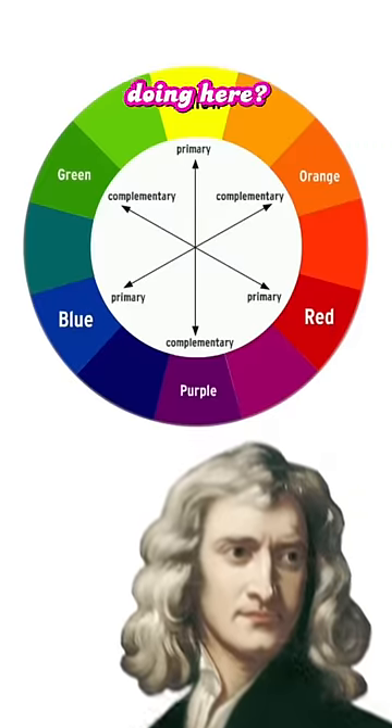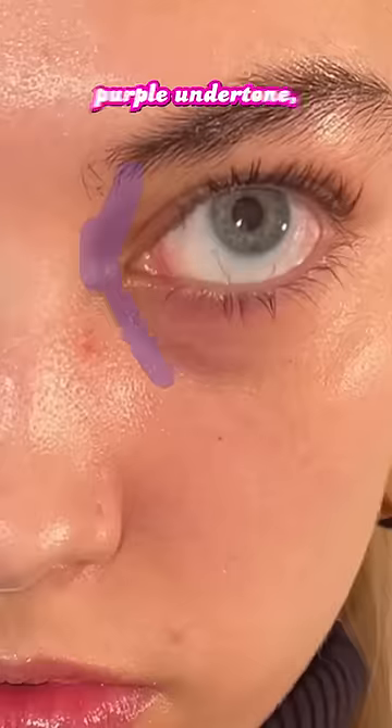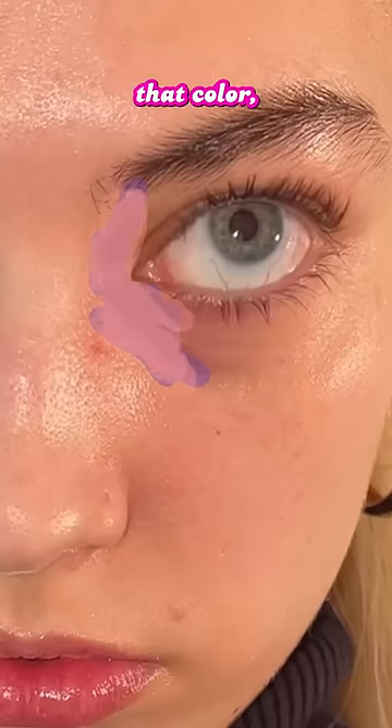Sir Isaac Newton, what are you doing here? Quick, now look at this wheel. When you have a bluish-purple undertone, you need a peachy-orange shade to neutralize that color.